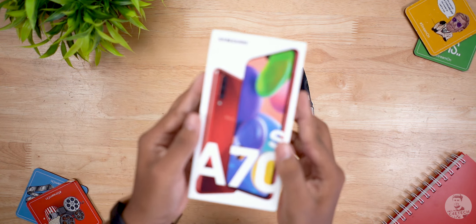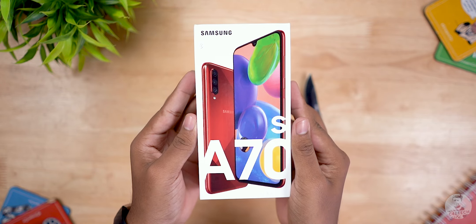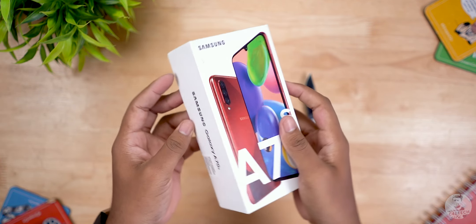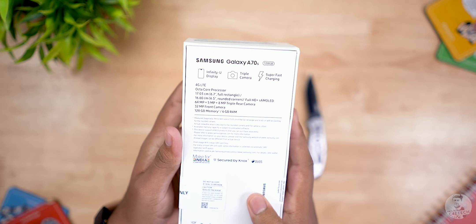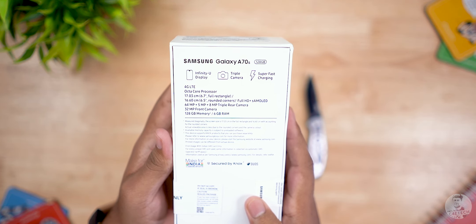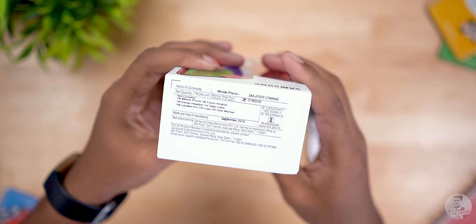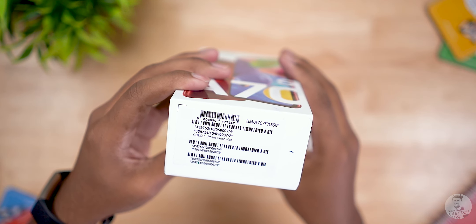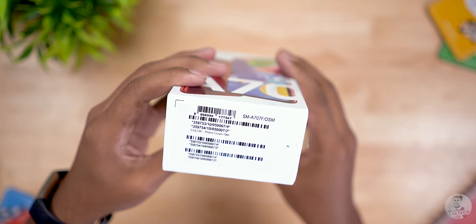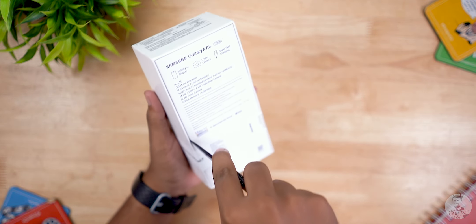This is the box the Galaxy A70s comes in. To the front we have a picture of the phone, the Samsung and A70s logos, and more branding to the sides — very similar to what we've been seeing with the other S refreshes. To the back we have some spec highlights: the Infinity U display, triple cameras, and super fast charging. The top contains the pricing sticker and the bottom has the IMEI number, along with the color — Prison Crush Red.